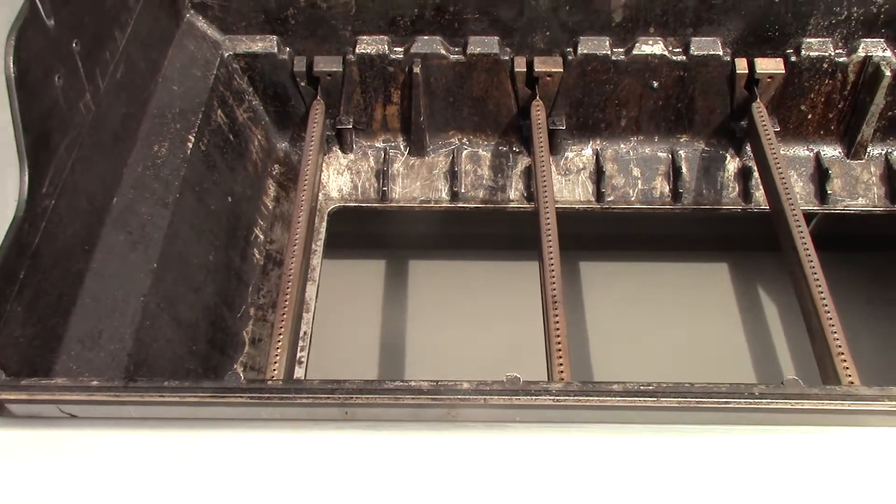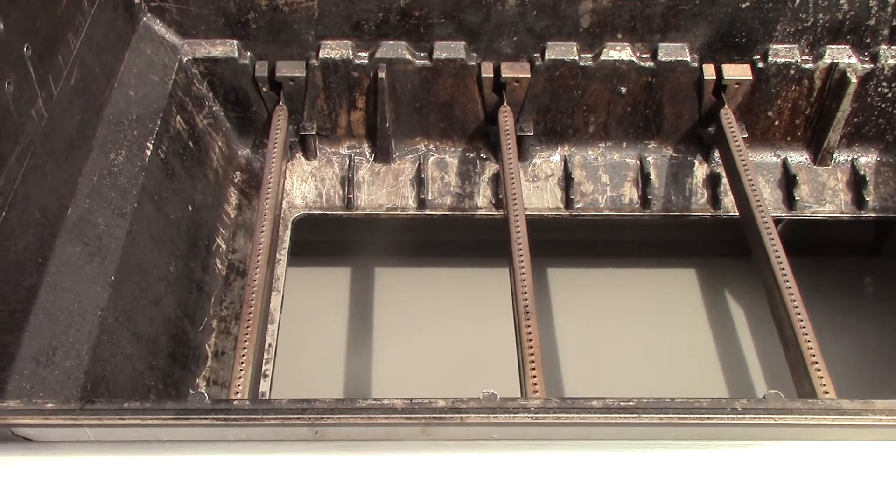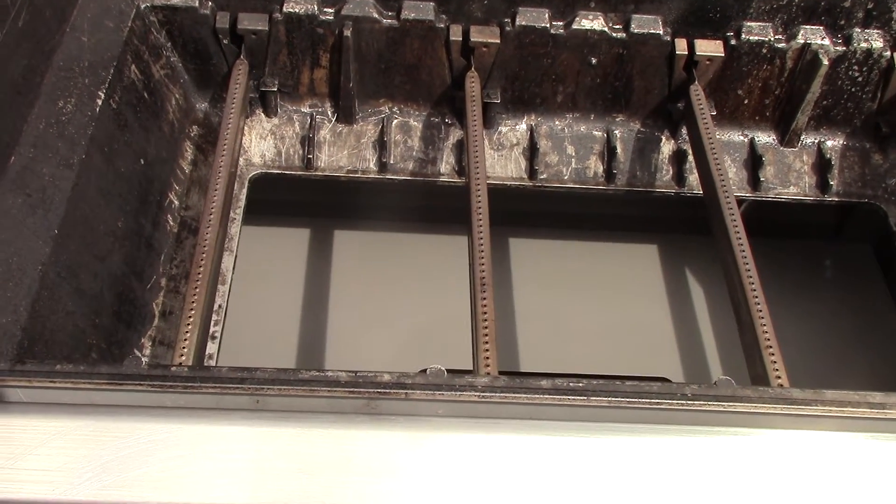Okay everybody, now we're going to do a burner check on this thoroughly cleaned Weber Genesis 2 LX GS4. We'll go from left to right with the igniters.